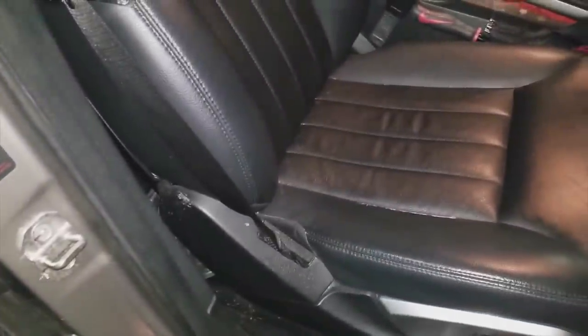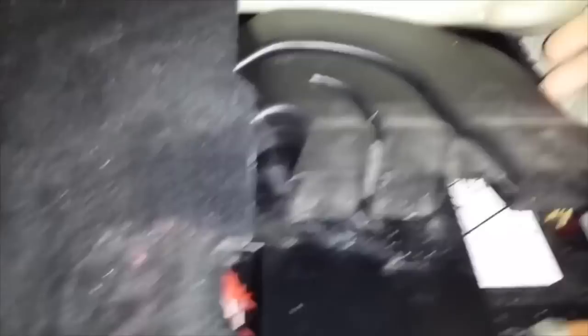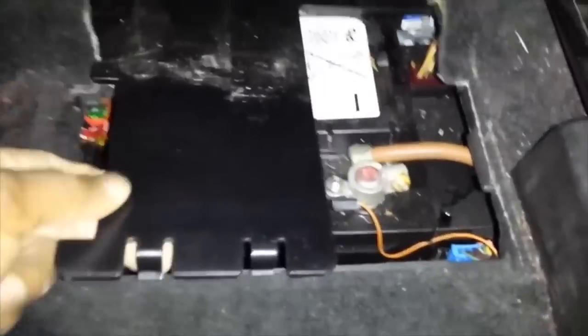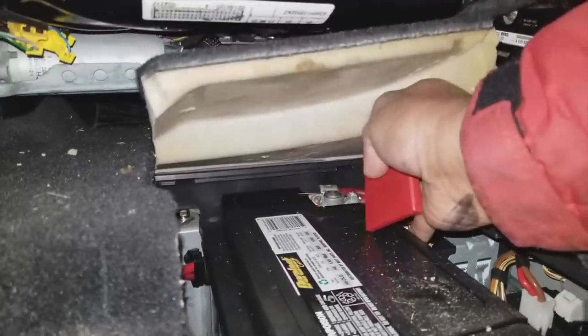I'm going to start by putting the front seat all the way to the front because the battery is under the front seat. Open the back seat, remove the mat, and remove the cover, exposing the battery compartment. You can also bring the carpet up and lift it — there's a little tab right where my fingers are. Pop that tab up and you can pull out this vent port. Pull this tab up and out, remove this cover, exposing the positive side.